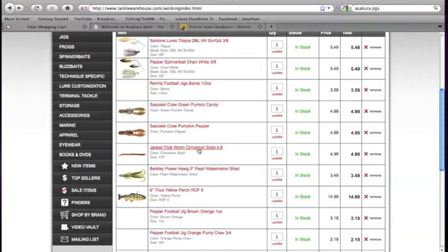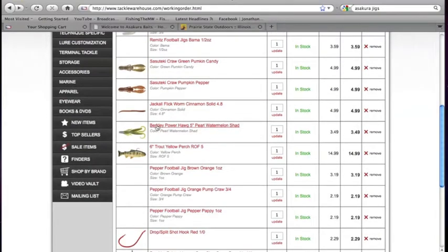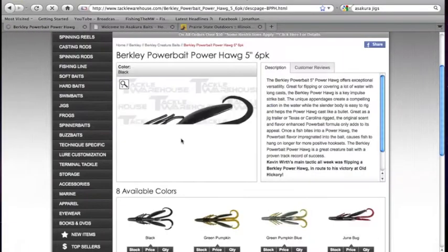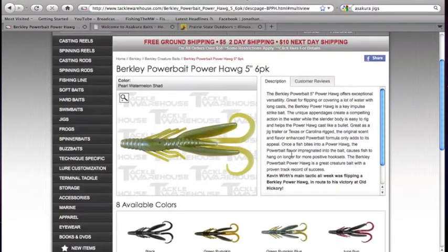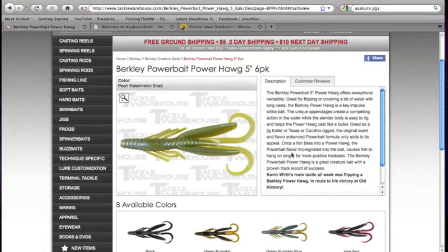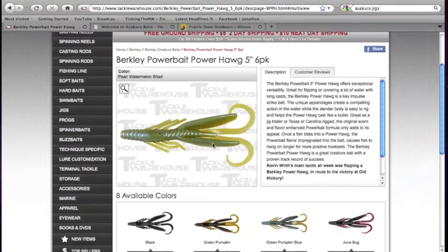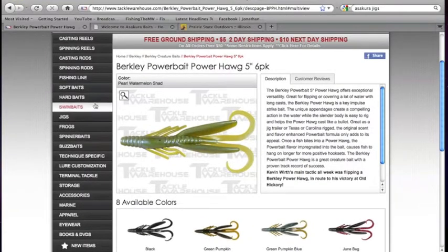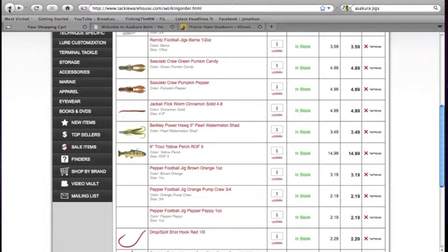I also got a Jackal Flick Shake in Cinnamon Solid — it's a 4.8-inch. And I've also got the Berkley Power Hog 5-inch in Poor Watermelon Shad. I really like this color and this type of lure. I don't fish a lot of hogs or creature baits, but I heard a lot of great things about this. The price is exceptionally good — $0.35 a piece, can't go wrong with that. I like Berkley; this seems pretty cool, the price is good, the colors look right, and I think it'll be good bait as the year winds down and into next year.